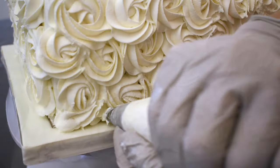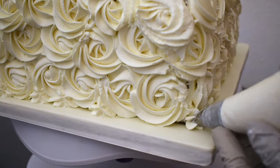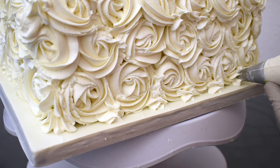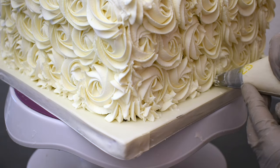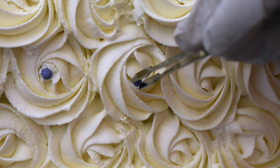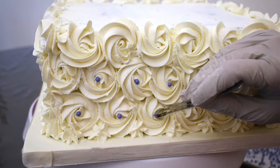After I have all those rosettes piped, I'll go ahead and fill in the spaces with little stars — actually it's kind of a big star. Then I have these little purple dragees, or pearls, whichever you prefer to call them, and I'm putting one in the center of each rosette.